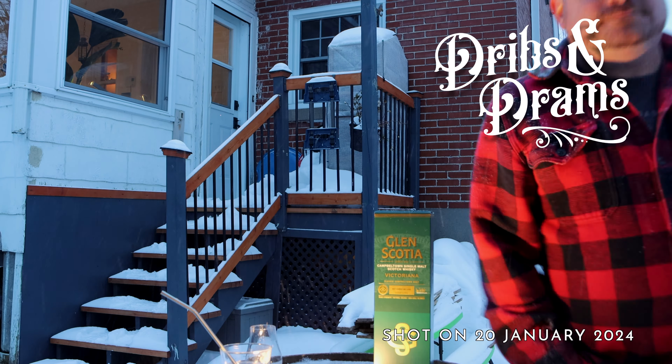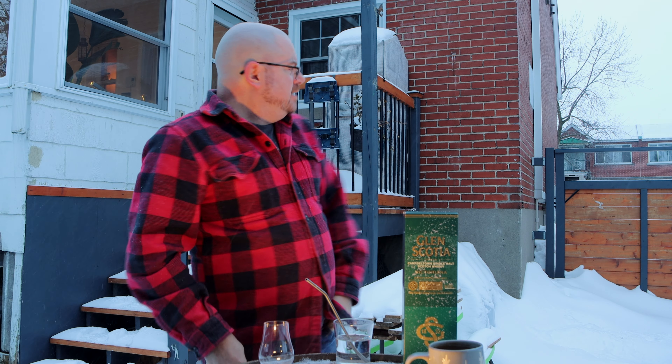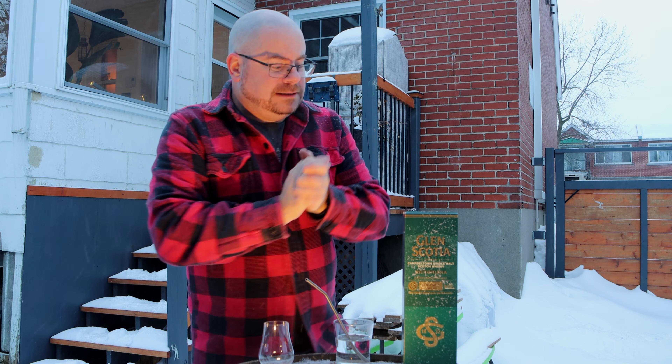First review of 2024, peeps. Happy New Year and all that crap. Hey there, friendlies. It's a beautiful Canadian winter Saturday. It's minus 10 here in Montreal. My tea's gone cold. So I'm going to do this as quickly as possible — the light is dying on me. So what do I got for you this week?